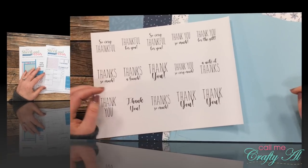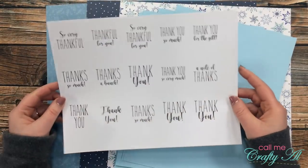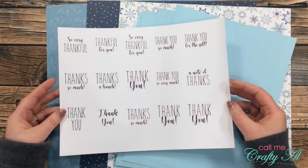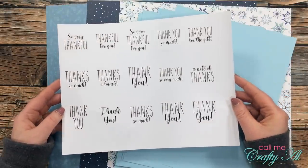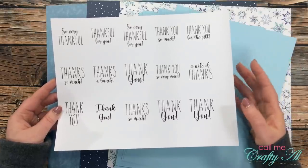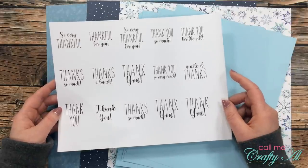Before I show you my first set, I want to share the main products I used. This month I have a free printable for subscribers with basic sentiments you can print and cut. For today's cards I'll be using the page that focuses on 'thank you' — I needed some thank you cards for the holiday season, so this was a great opportunity to get those made. Make sure to stop back on the third of the month to see what the file looks like and find out how to download it for yourself.